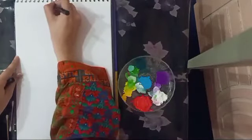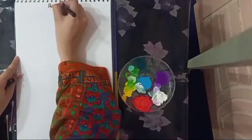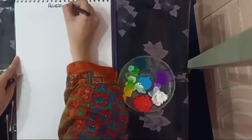First, prepare your sketchbook page by writing the art name in the middle of the page: Pointillism Art.